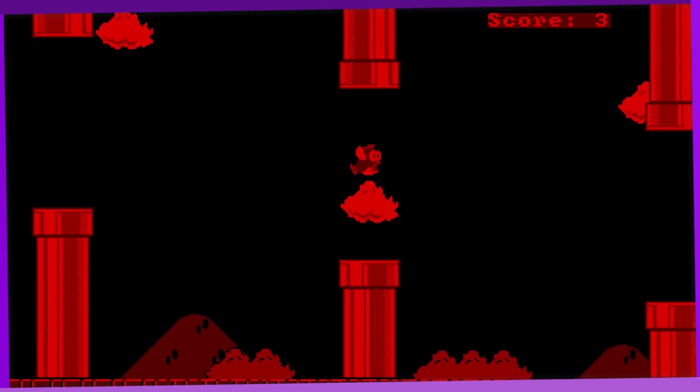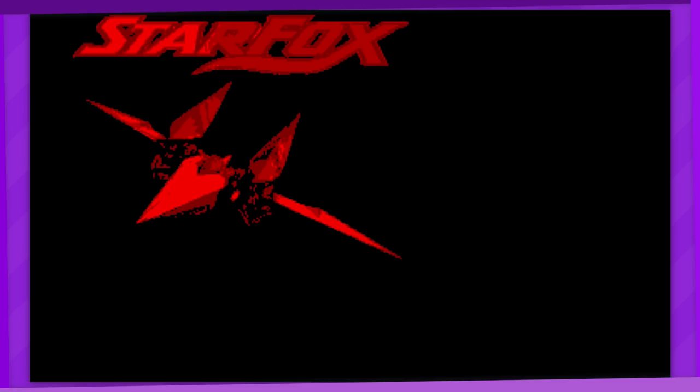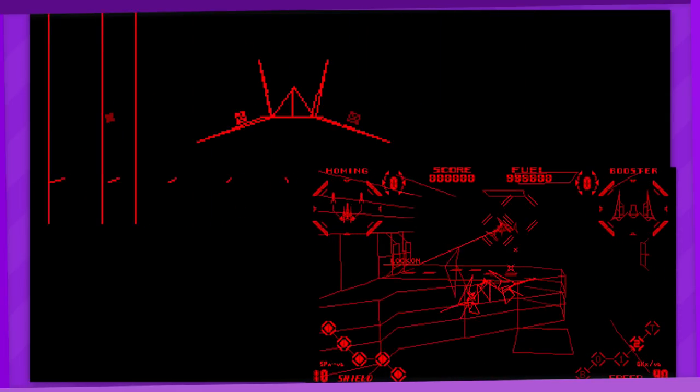Flappy Cheep Cheep — yep, that's what it is. Star Fox is a one-man tech demo that tries to replicate the on-rail shooter experience using a similar wireframe rendering tech that powered games such as Red Alarm. It's pretty simple but it holds some potential, seeing there haven't been a whole lot of homebrew games that have gone full 3D.